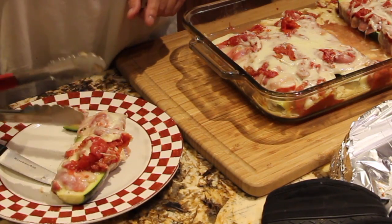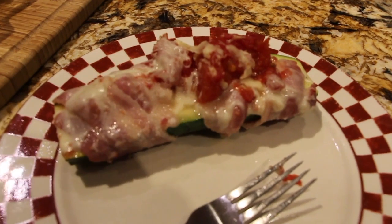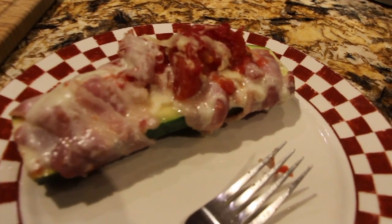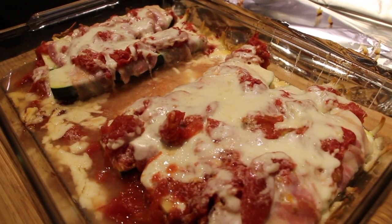This is a really nice side dish or a treat. I really like this. Well, thanks so much for tuning into another episode of Cheryl's Home Cooking and watching me make my bacon-wrapped zucchini. It's super duper good — give it a try. I'll see you guys next video.